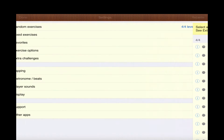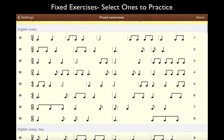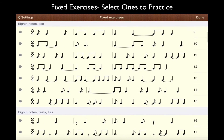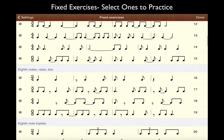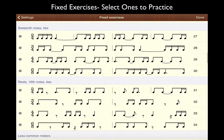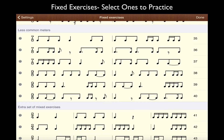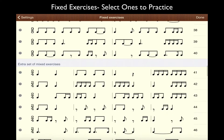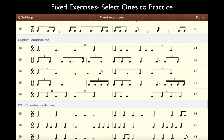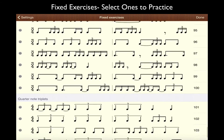Now, what if you want to work on a particular exercise and actually see the rhythms? If we go to fixed exercises, you can see the rhythms displayed. You can start to see eighth notes being added and tied, syncopations along with rests, triplets, sixteenth notes along with ties, eighth rests, sixteenth rests, and more or less common meters. Then there's an extra set of mixed exercises if it missed anything you want to work on, plus more complicated rhythms and swing patterns.